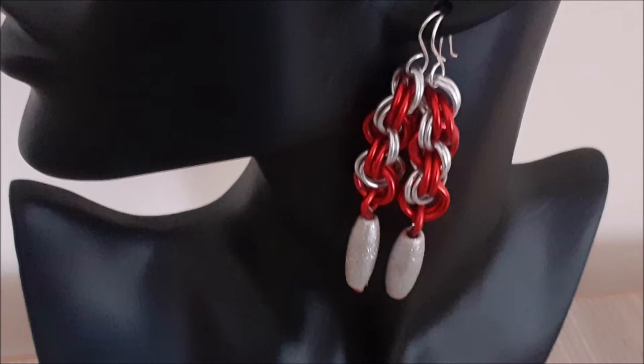Hello everyone, welcome back to my channel. Today I'm going to share with you how to make these double spiral earrings.